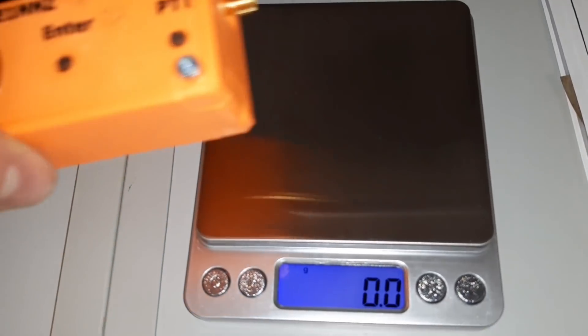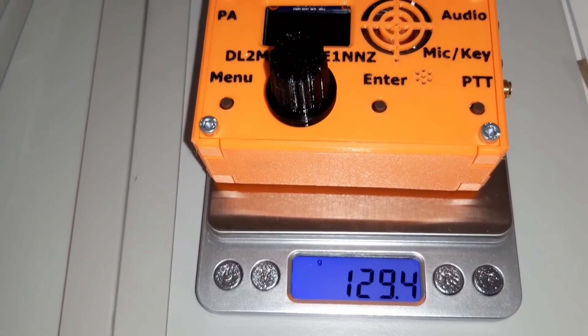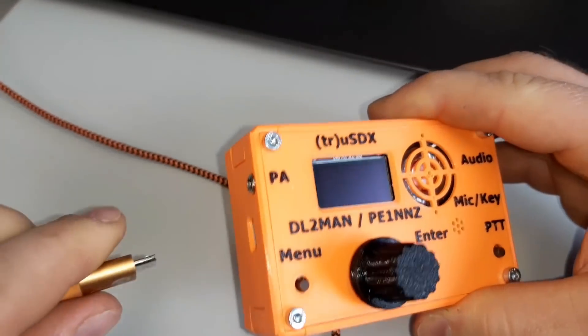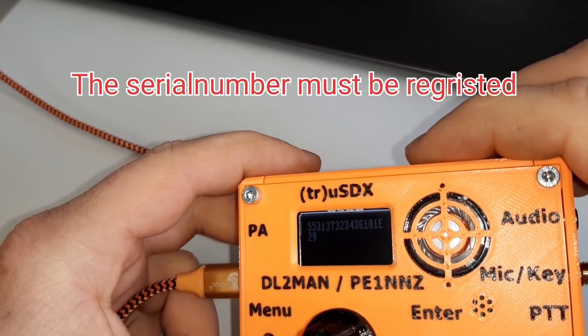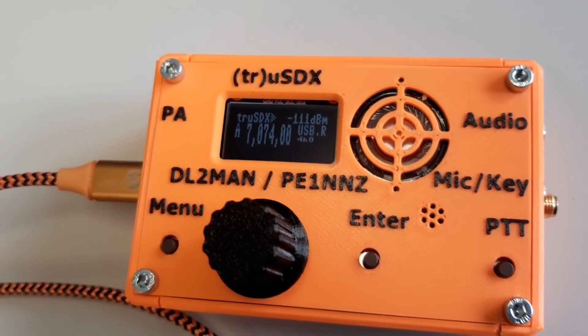Let's check the weight of it. The next step is to connect the TruSDX with the computer, and hopefully nothing burns. Later on it's totally automatic on a website. Okay, it's alive. Very good. So let's check that in the contest. Let's go.